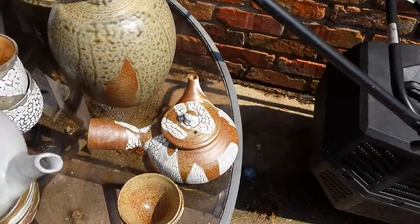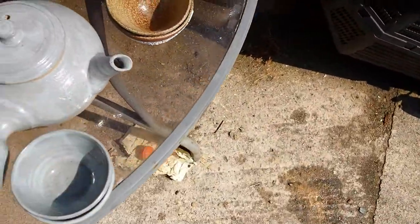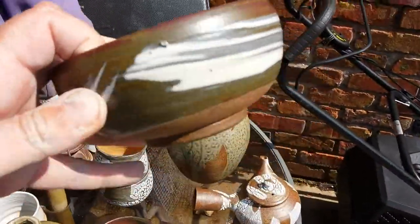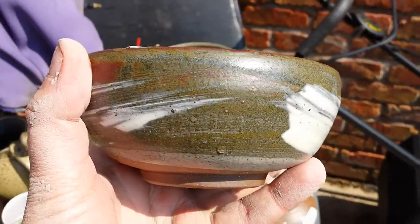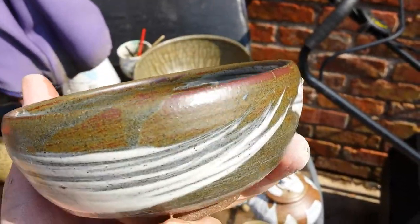What I am happy with is these bowls — these turned out really nice. It's just a Hakeme over black slip. For some reason it's got a rusty colour in places which I really like.